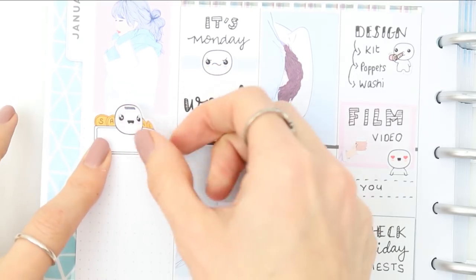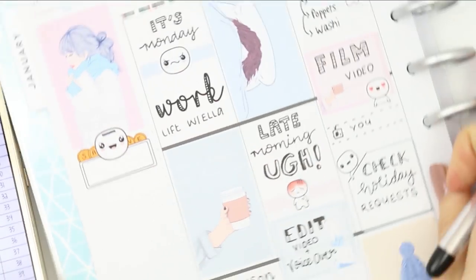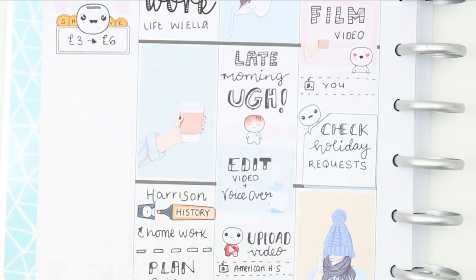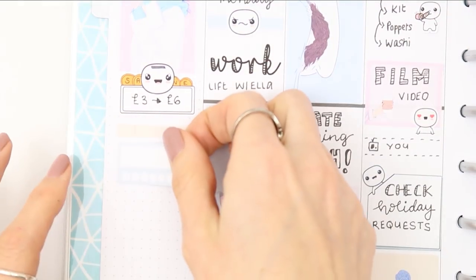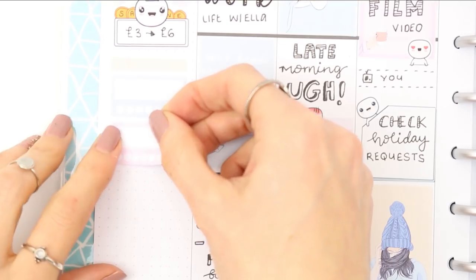I put down one of my pop-it savings stickers as I'm doing the 52-week saving challenge. We're on week three so I put aside three pounds, and altogether I've saved six pounds so far. Moving on to my trackers — I put a piece of washi down to separate them. One tracker is for Instagram and one is to make sure I'm washing my face and moisturizing.